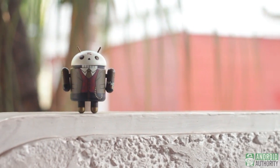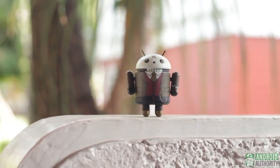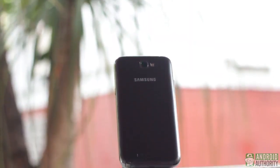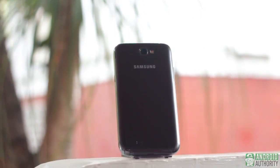Greetings, Earthlings, this is April. In this episode, I will be comparing two super devices: Google's latest super phone, the Nexus 4, and Samsung's super phablet, the Galaxy Note 2. Let's find out what makes these two phones super, and which of them is superior to the other.